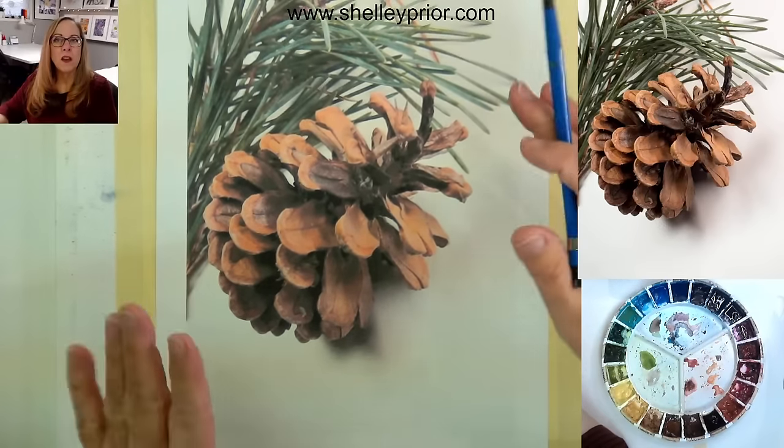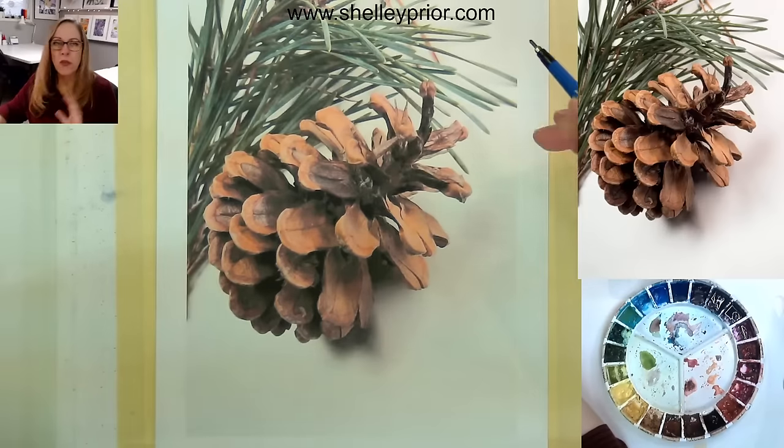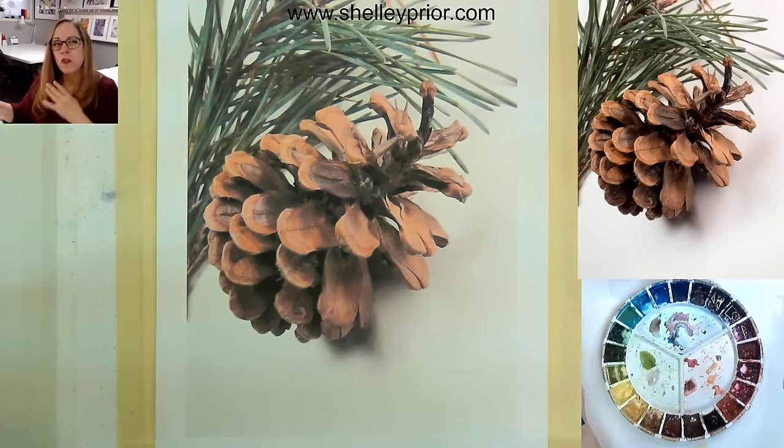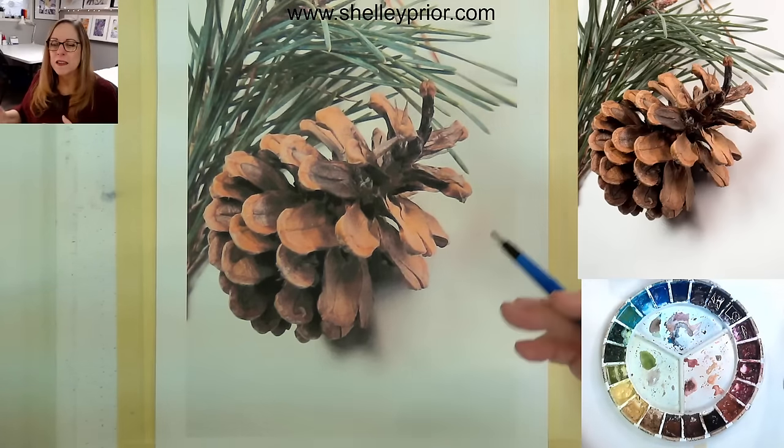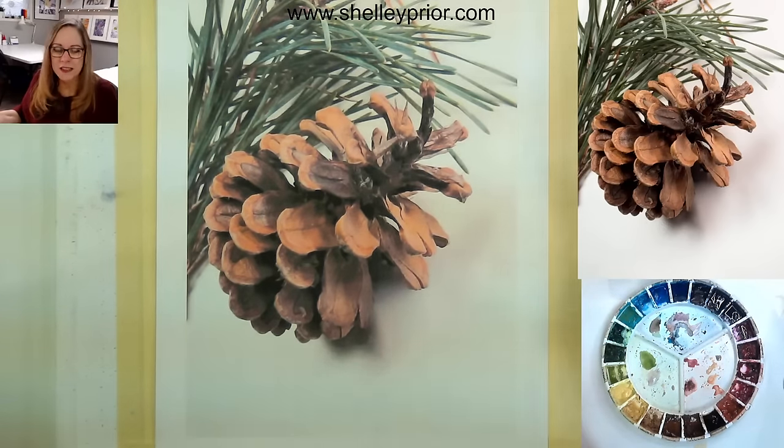Because if you start off your watercolor with a drawing that doesn't look right, all the paint in the world isn't going to save you.